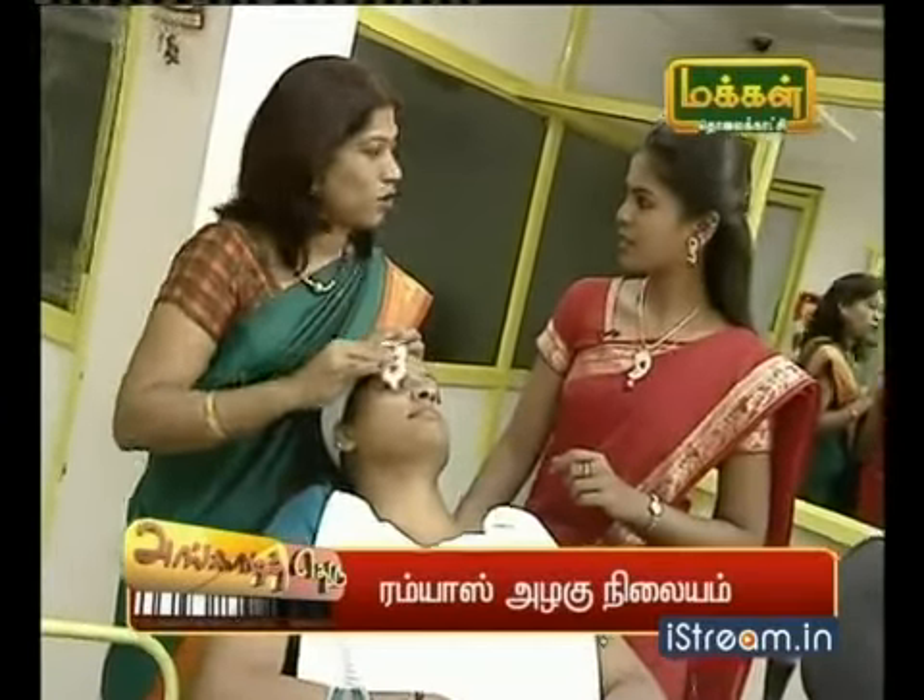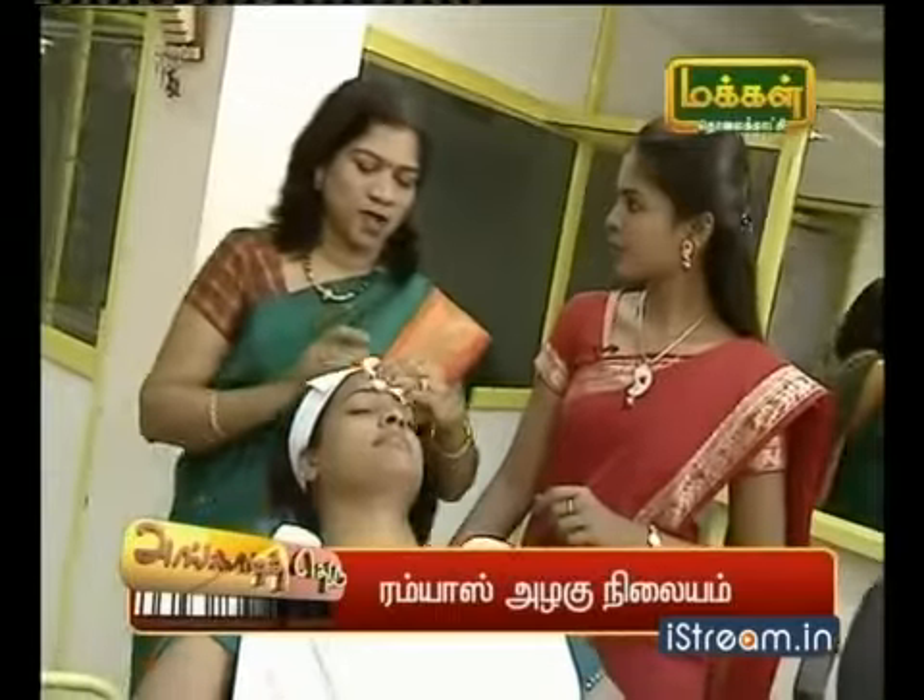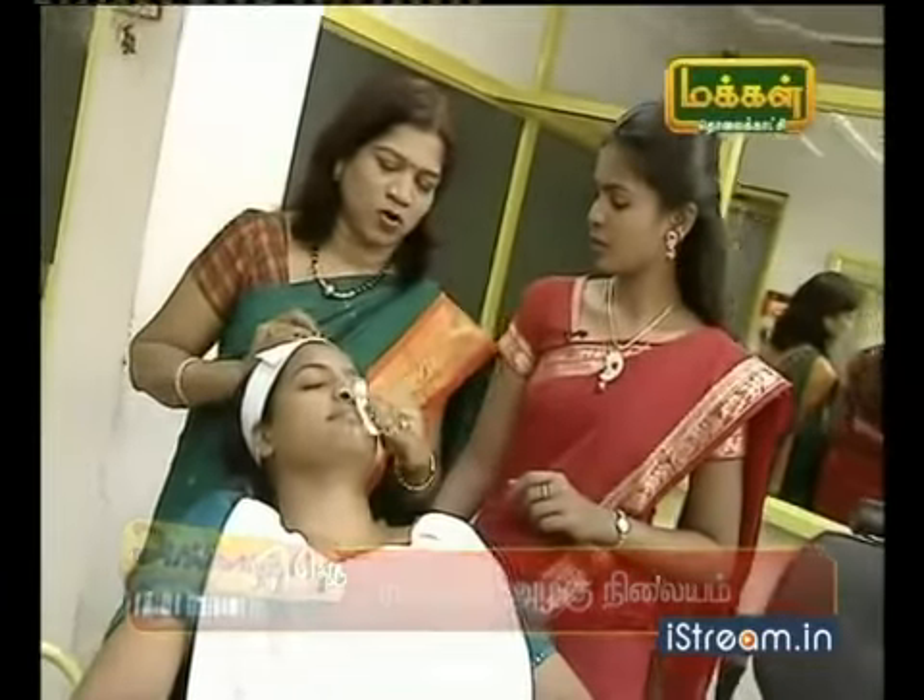Now we have to use toner. We are going to use toner to close the pores on the nose.